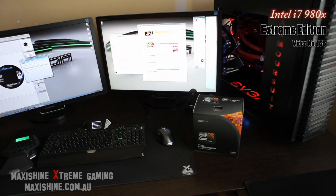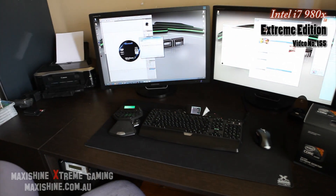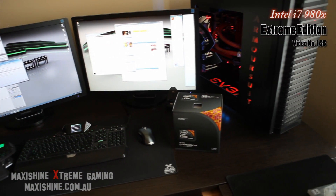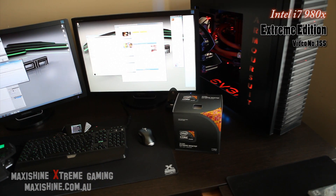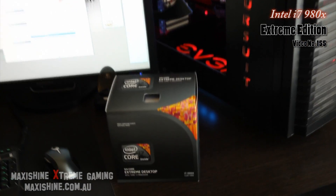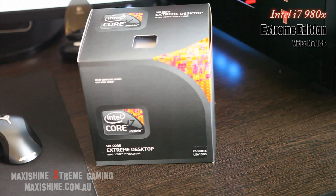Welcome to another MaxiShine video. I haven't done a video in a long time, but the GDX480 is on order — they should be here on the 14th. I've got three of them. I thought I'd give you a quick video of another thing I just picked up. Some of you will be excited to see that it is a 980X — six core extreme edition CPU.